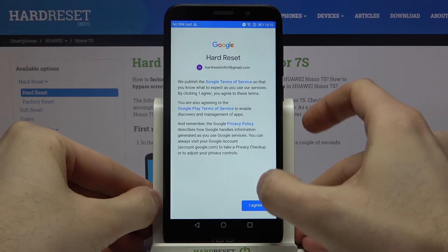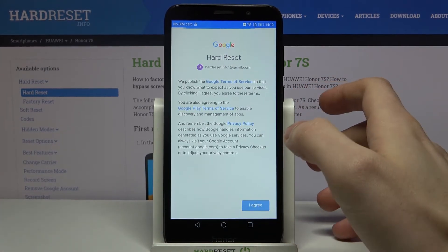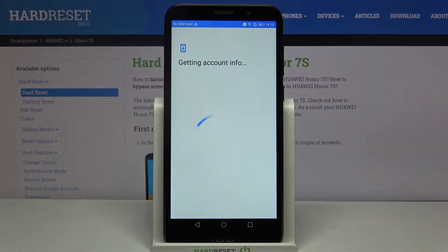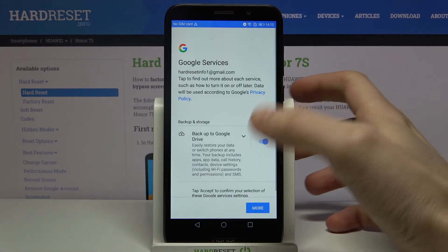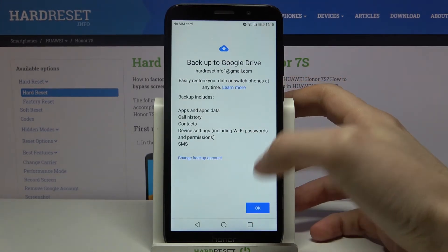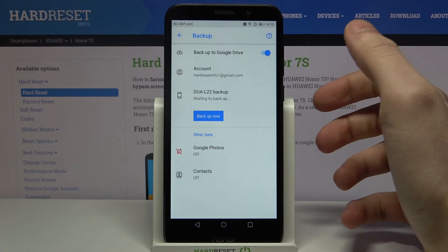Then you have to agree with Google's terms of service and privacy policy, and for the last thing tap Accept. Your device will be ready to backup after that.